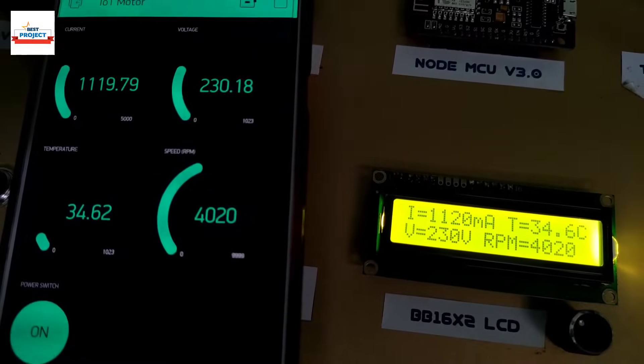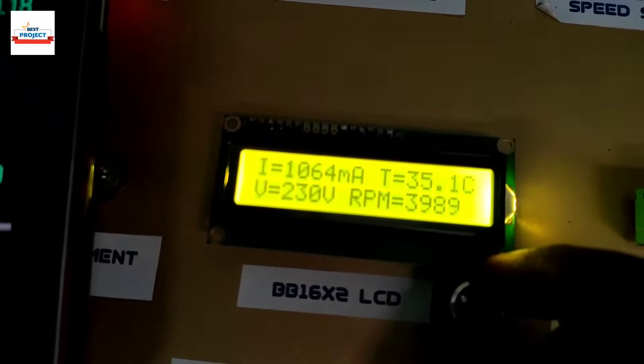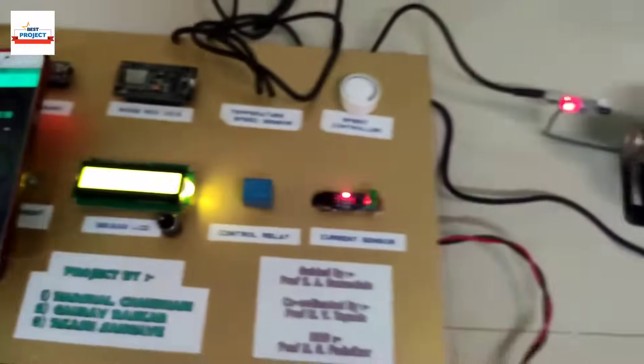The system is working very fine, as you can see. Now testing the setup at high speed.